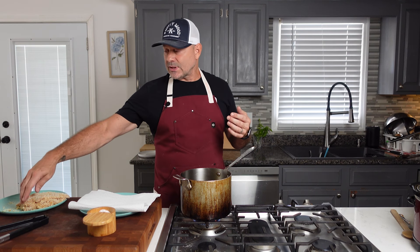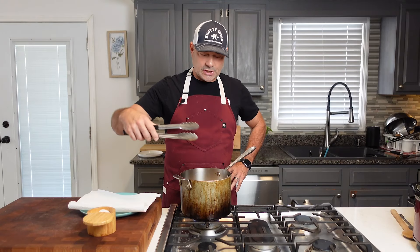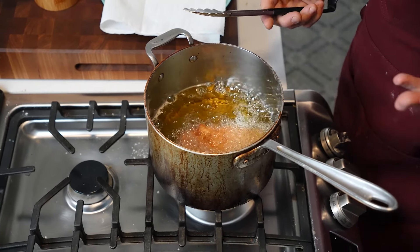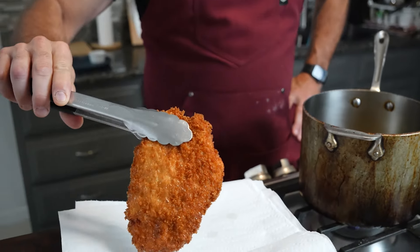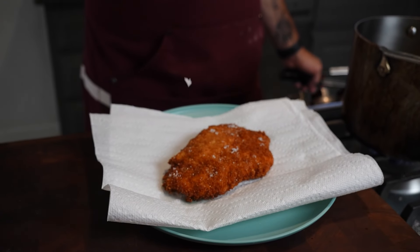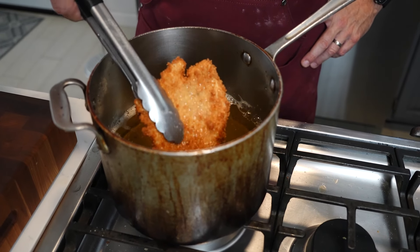I've got a pot with canola oil heated to 350 degrees. Frying these chicken katsu tenders takes about 45 seconds per side. Lay it down in the oil — you can already see it's golden brown just like that. We'll do another 45 seconds to make sure it's done. Very important: add a little sea salt as soon as it comes out of the oil. Look at that beautiful golden brown color — these chicken tenders cook so fast.